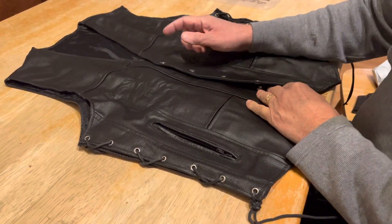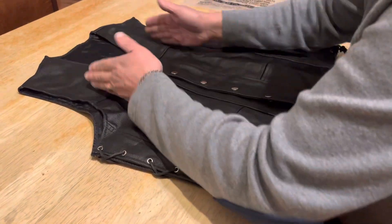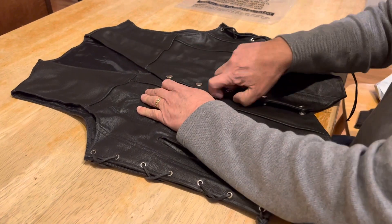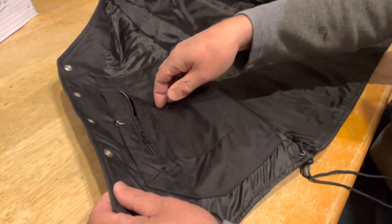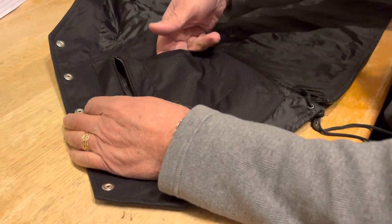It also comes with nice silver snaps. Some vests have zippers, but this one has snaps — I like the snaps. It's a nice V-cut, fairly high up, which is a nice feature. The vest is lined on the inside, and on the inside you also have multiple pockets where you could put your phone.